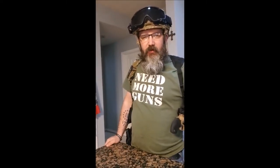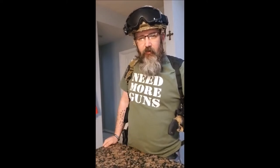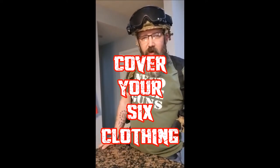Welcome back to Cooking with Guns for Dummies. Today's episode is brought to you by Cover Your Sticks Clothing. A question I get quite often is: Brent, whenever you're out in the wild, how do you cook your steaks?